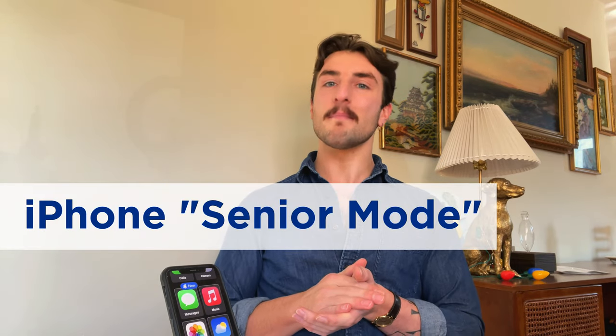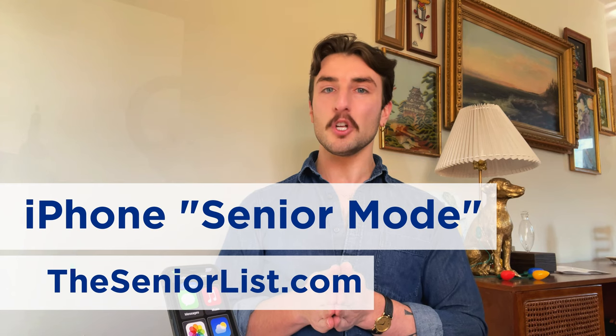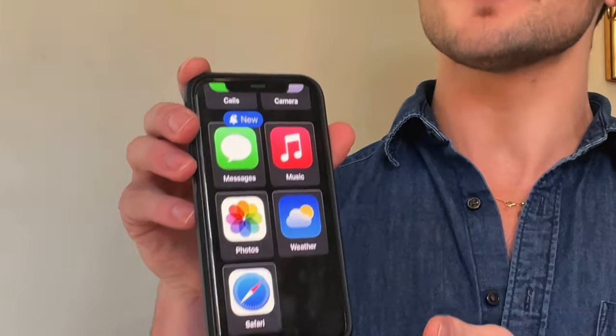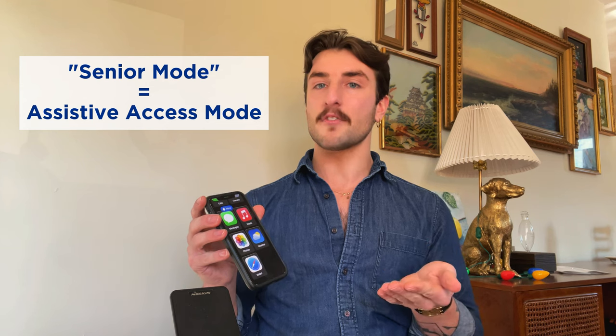Hi folks, Ryan Malloy here, Managing Editor at TheSeniorList.com. Today we're taking a closer look at the new so-called Senior Mode available on the latest iOS. Officially known as Assistive Access Mode, this new feature can simplify the layout of your iPhone home screen as well as making the design of several key apps easier to use. In this video we're going to walk you through how to enable this feature, how to fine-tune its features, and how it compares to other phones made specifically for seniors.